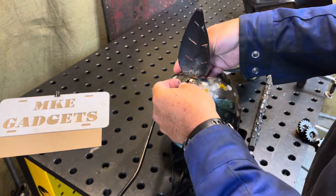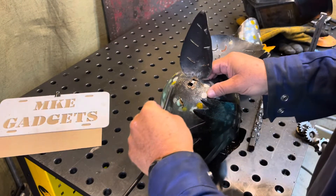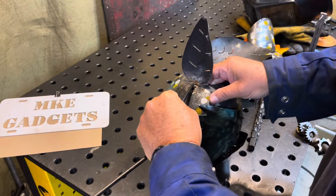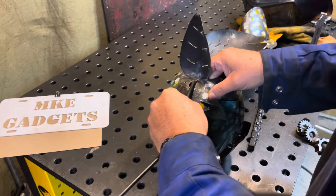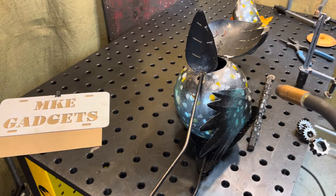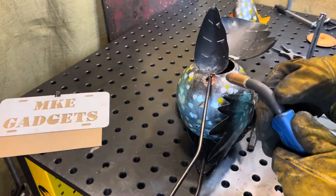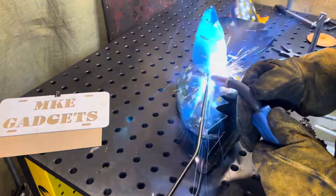Worst case scenario is I weld the paperclip on. Position that leg how it was, now ever so gently put a little weld on here.